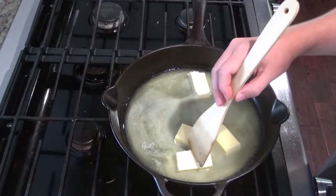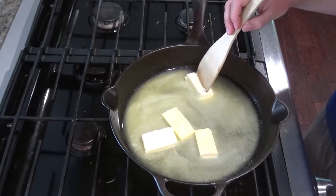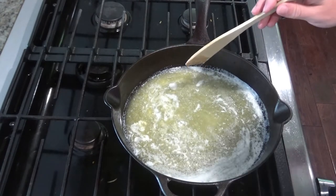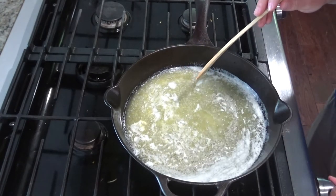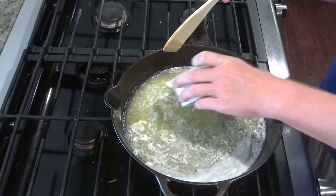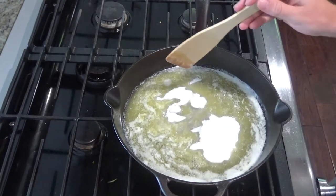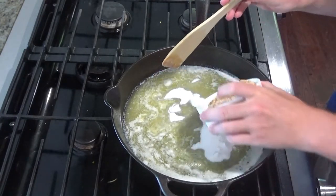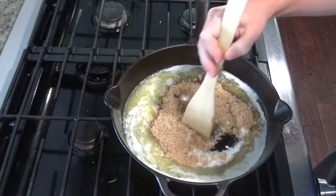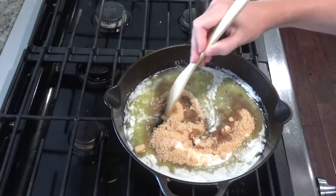Keep stirring the butter until it's completely melted and it starts to bubble a little bit. Once it's starting to bubble, turn the heat down to low and add your half a cup of sugar and one cup of brown sugar. Just start mixing that together and keep stirring until it's nice and smooth and glossy.